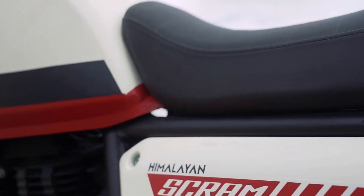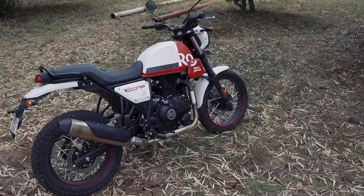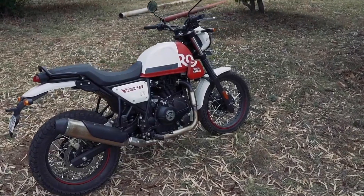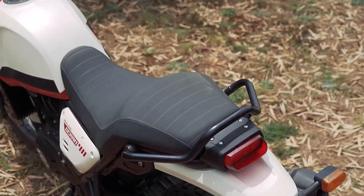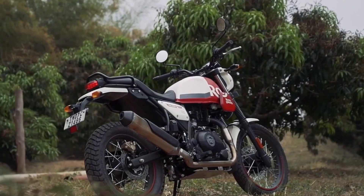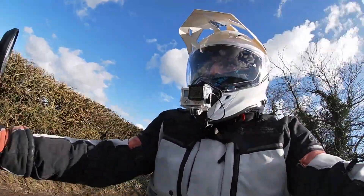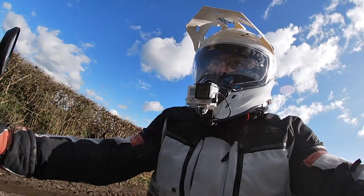This has the effect of reducing the seat height slightly to 795mm. The seat is slightly more padded than the Himalayan's was, and is also a dual unit rather than the separate units found in the Himalayan. All this should hopefully make the machine a little bit more accessible for shorter riders, not that the Himalayan is a particularly tall bike, it must be said.